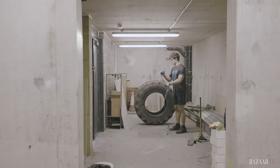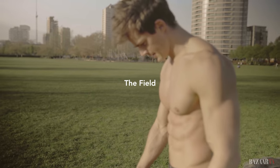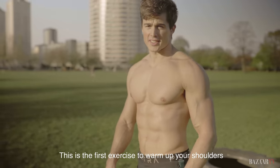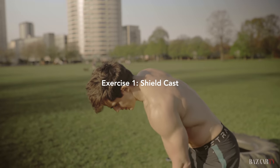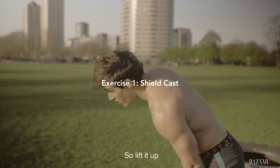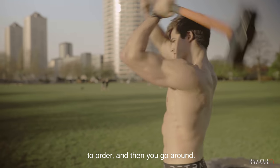The first exercise to warm up your shoulders is the shield cast. Lift it up and then go around.